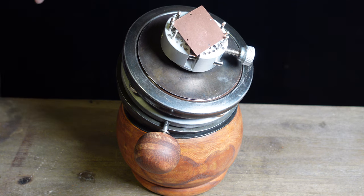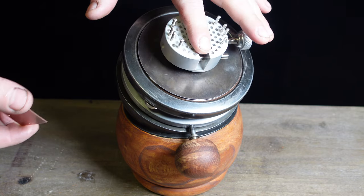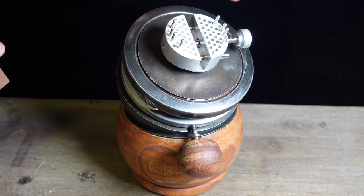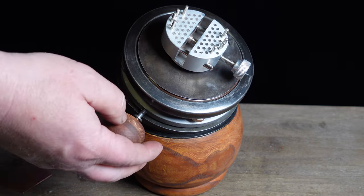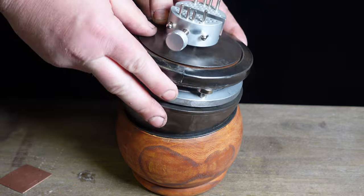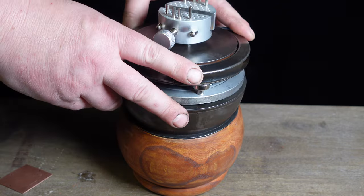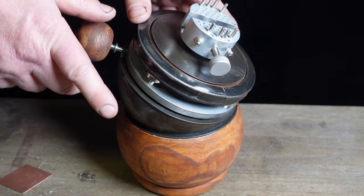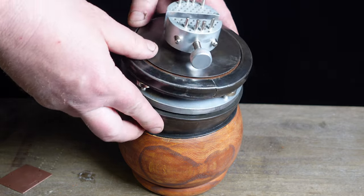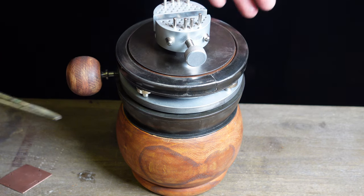Let me go over some of the functionality before I explain how I made it. It has a vice on it so you can lock your work in, it spins 360 degrees, and it pivots just like a typical ball vice does.